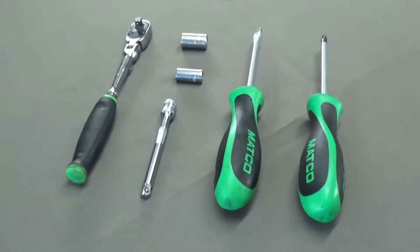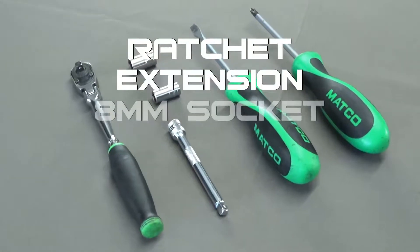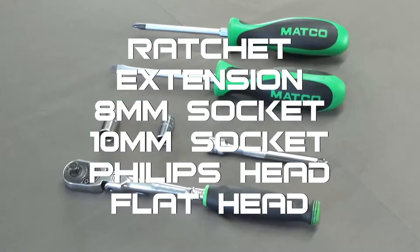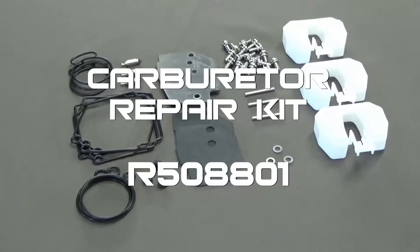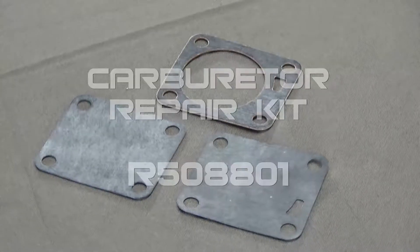The tools required to perform this job are a ratchet extension, 8 millimeter socket, 10 millimeter socket, a Phillips head screwdriver, and a flathead screwdriver. You will also need a Raider Outboards model 50 carburetor repair kit, which includes all of the components necessary for the rebuild.